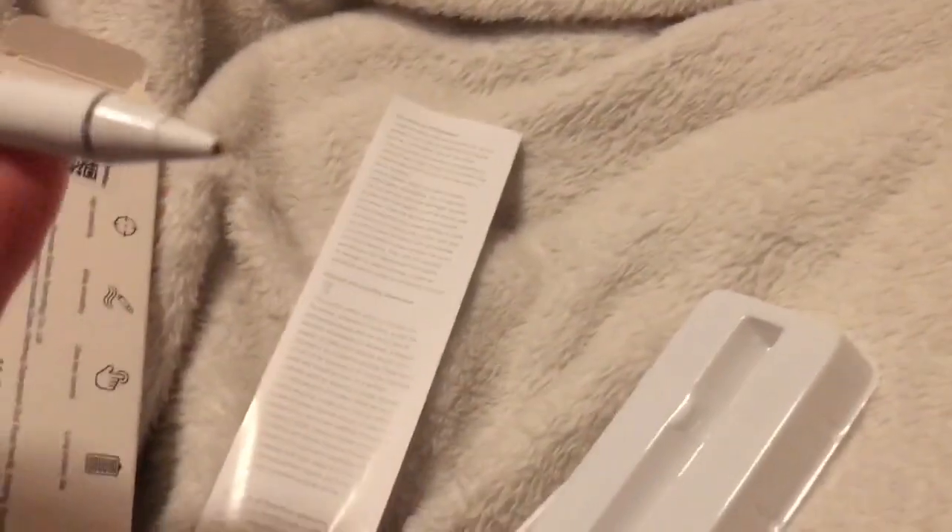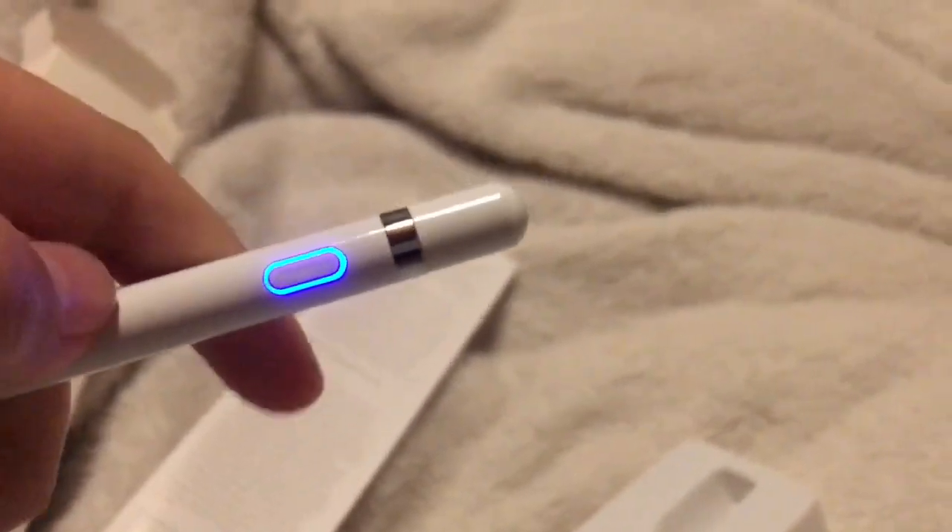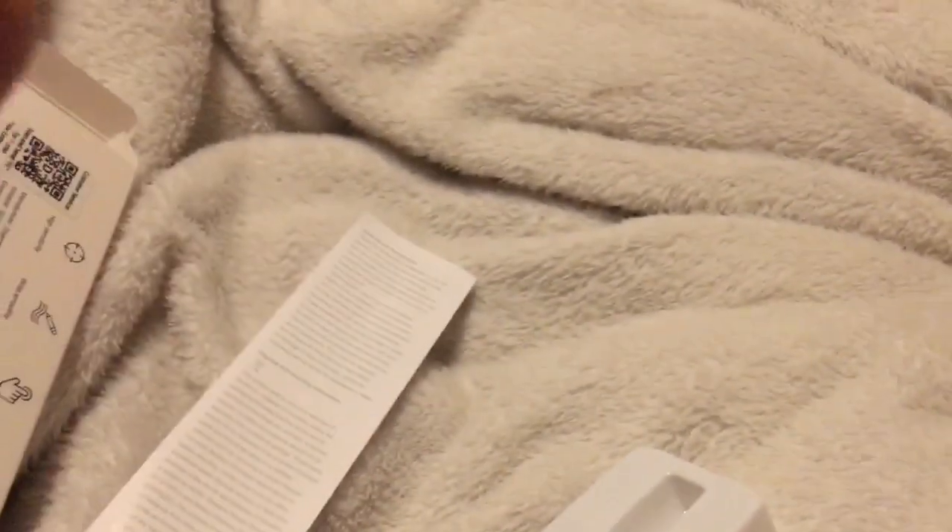Oh look at this — that looks so cool! I'm gonna just turn it off. Wow, that looks so cool. And oh, this is where you charge it! That's so cool. I'm so excited to get my iPad right now, and I spent this with my own money so I'm proud of that.